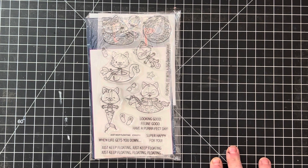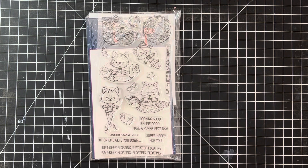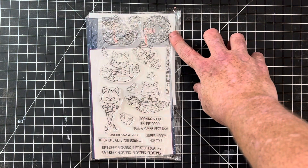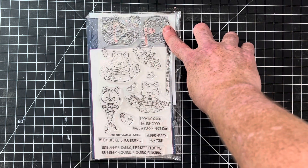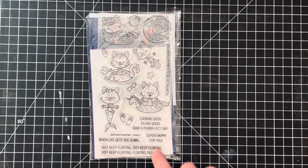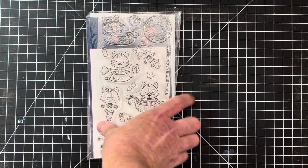They appear to be high quality photopolymer with lots of cute animals and fun sentiments. I listed probably 10 to 15 last week in the store, so feel free to check out more. This one's called Just Keep Floating — it's got a donut floaty that you can put this little guy on. These come with the dies too so you can die-cut him and place him right on top. I love the unicorn floaty and the mermaid kitty — I thought she was fabulous.